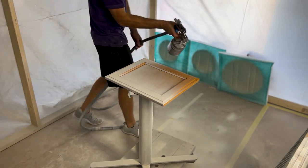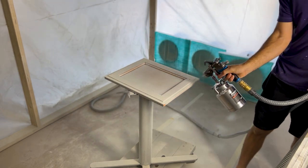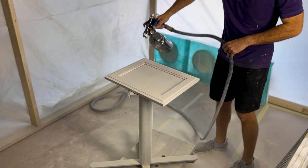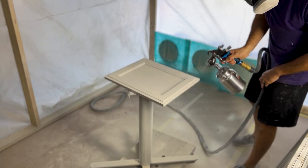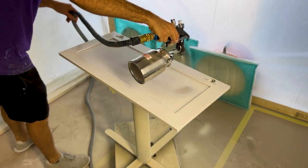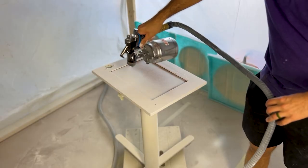I didn't get as much film as I would have liked, but since I was doing this with another contractor who was responsible for this job, I wanted to make sure I was done quickly. I had a drying rack there — I sprayed one side, flipped them over, waited for it to dry, then sprayed the other side.